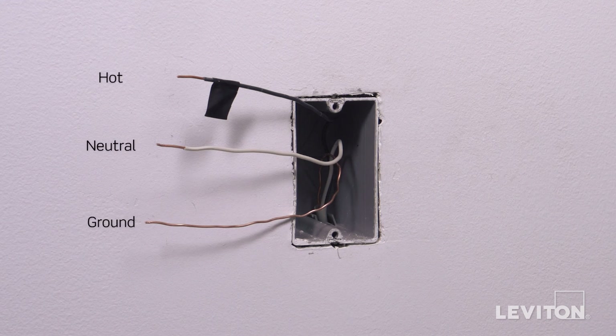In this example, there is one black wire which is the hot, a white wire which is the neutral, and a bare copper wire which is the ground. Keep in mind, the color of the wires may vary — the hot wire may be black or red, and the ground wire may be green or bare copper. If you're unsure, contact an electrician.